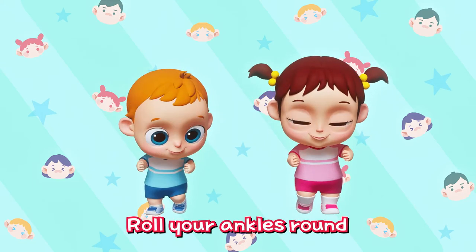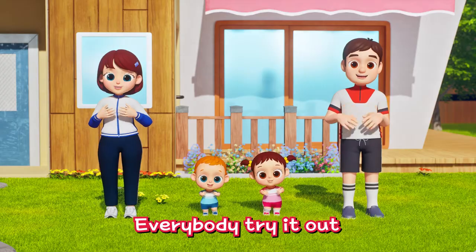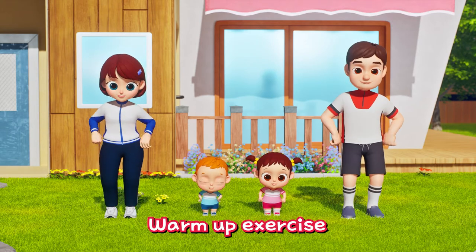Shake, shake your wrist! Roll your ankles round! Shake it, shake it! Roll it, roll it! Everybody try it out! Warm up exercise!